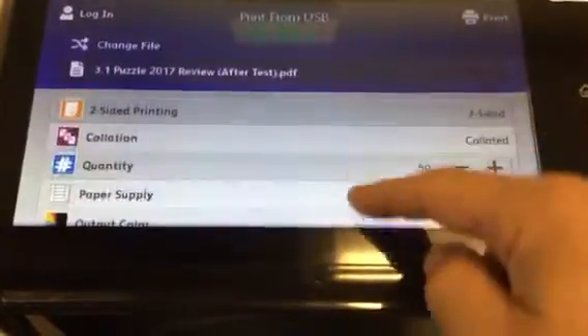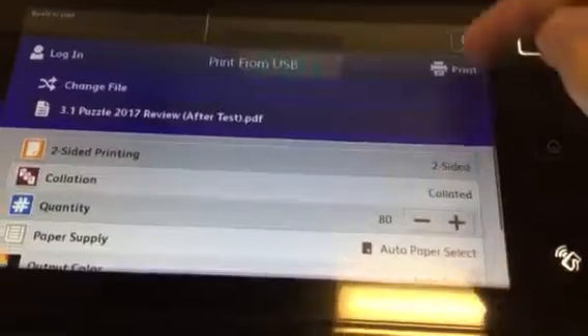There are more settings if you slide — and keep sliding your finger. Same with copies: slide, slide, slide. But when you're done, hit print way up here and just click it, and it prints.